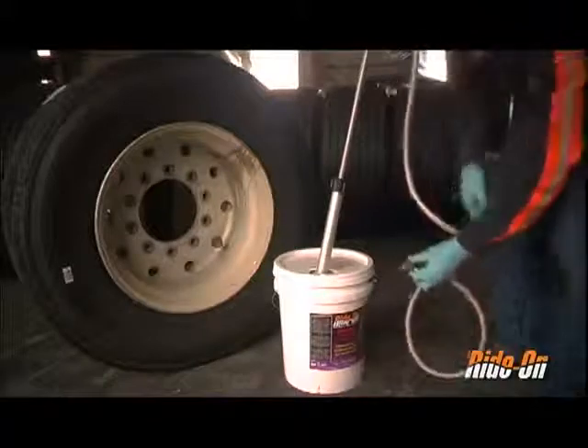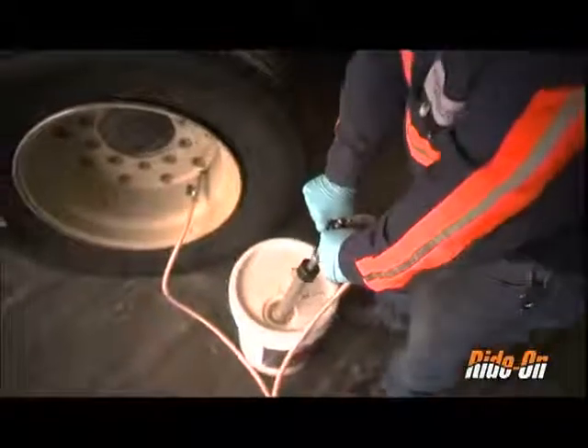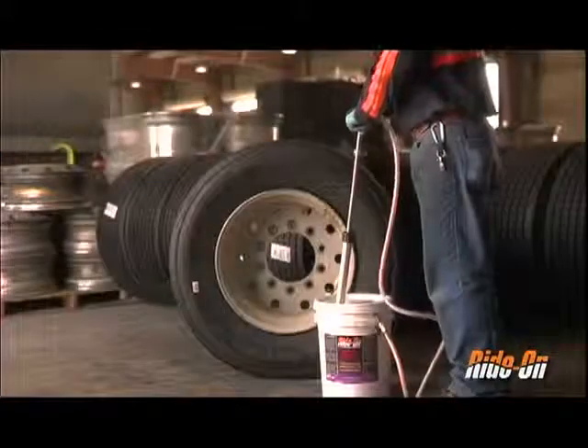Once the dosage has been calculated, simply detach the pump chuck from the pail, attach it to the valve stem, open the ball valve, and pump the required dosage into the tire. Several pump strokes may be required to achieve the proper dosage.